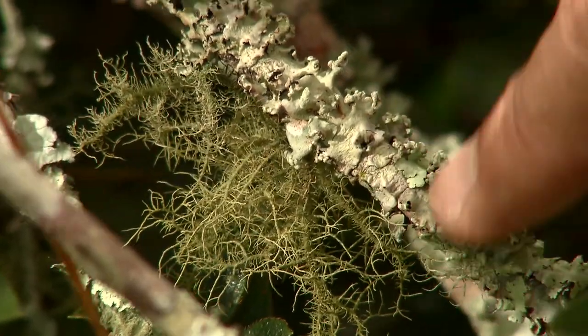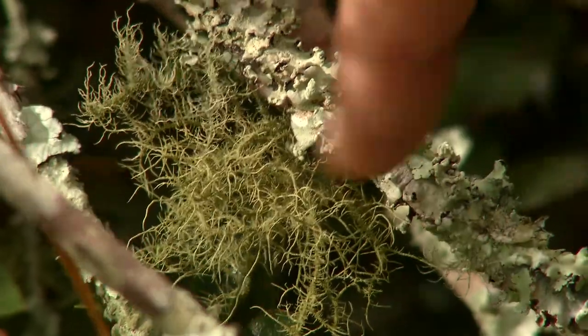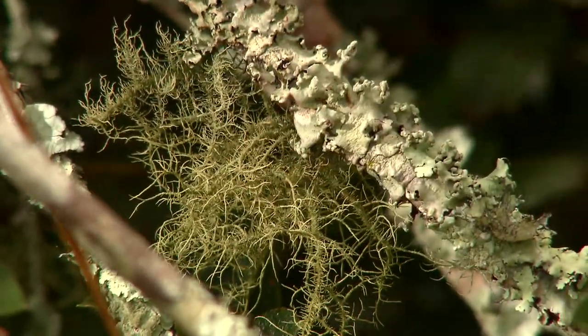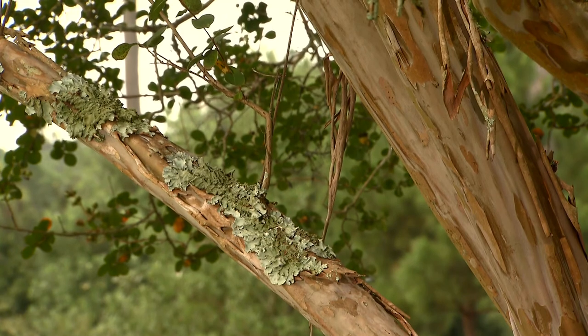But again, when you see these lichens — whether these crusty lichens or these hairier looking lichens — remember they're harmless and there's no need to be concerned. Lichens can appear on perfectly healthy plants, so they won't always indicate a problem.